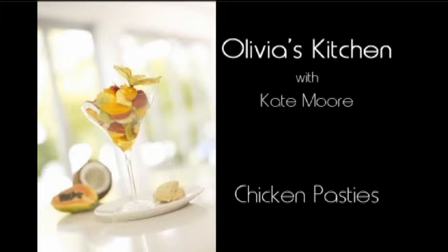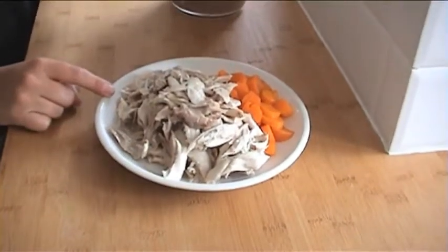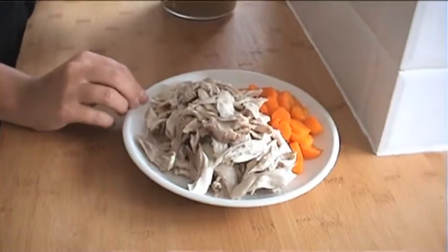Today's recipe, the chicken pasties, is a follow-on from the poached chicken we did yesterday. And providing the family didn't strip the carcass, you should have a nice plate of chicken here. It's still moist because of the cooking method we used — if you'd roasted your chicken, I guarantee it wouldn't be as juicy as this.